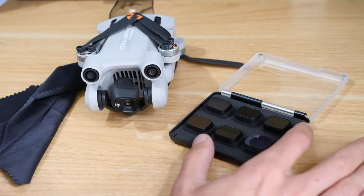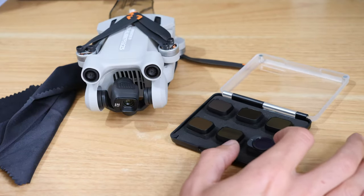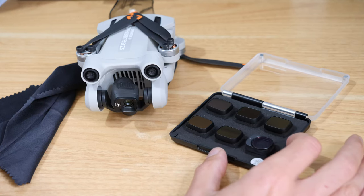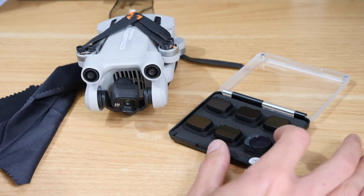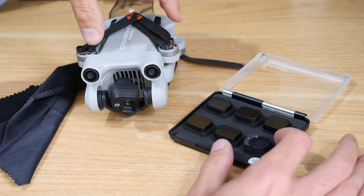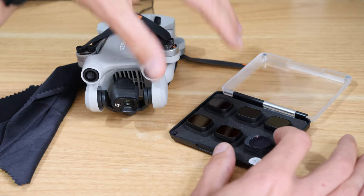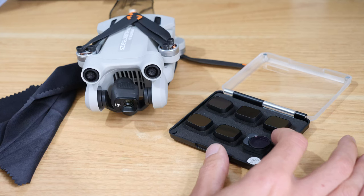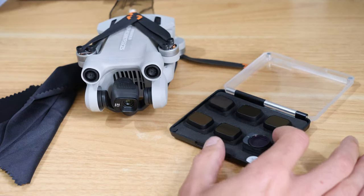They can be really useful, and they're not too expensive - you can get quite nice sets for about 50 pounds or 60 dollars. Comparatively to the price of the drone, it's really not a great deal of money to spend for the additional image quality you can get out of these.